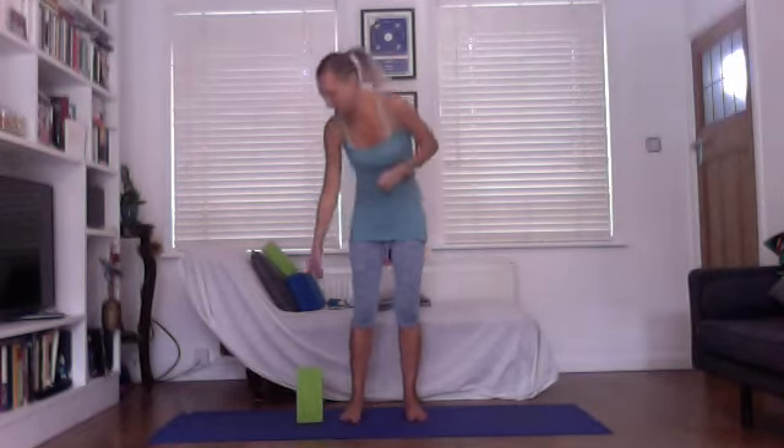Om Shanti, namaste. Thanks for joining me — Beth Hetherington here on my One Posture Wednesday. Today we are standing and we're going to do Parivrtta Utkatasana. I did Utkatasana last Wednesday, so it's on my YouTube channel for you to access, and this is a revolved version of that.